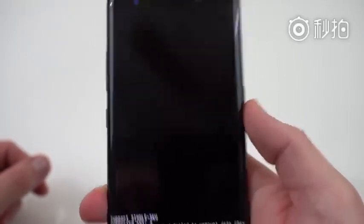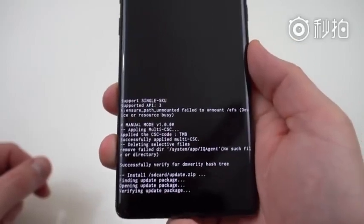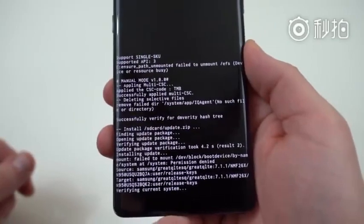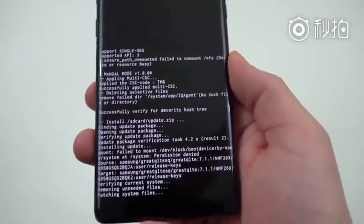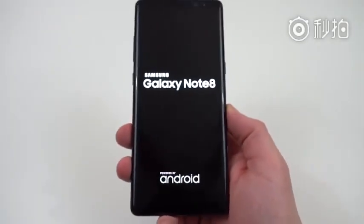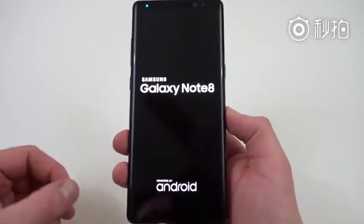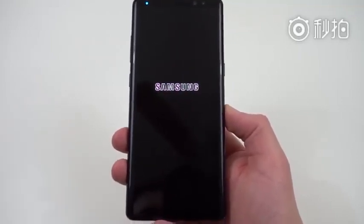Go ahead and press the power button to select it. It's going to verify the update package and install it. It's going to take a little bit to verify, then go ahead and install the entire package. This one's fairly small so it might not take that long. At the very end you'll see 'install from SD card completed,' and then it's going to reboot the Galaxy Note 8. Once the Note 8 boots back up, I'm going to go back into the file manager and delete the update I just flashed — the ~157 megabyte update.zip.